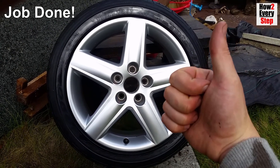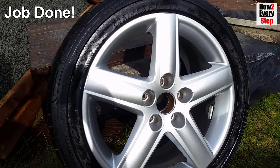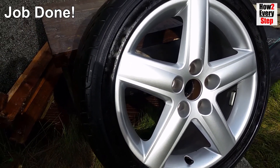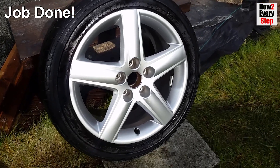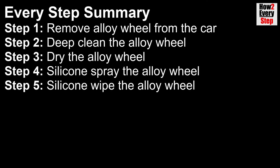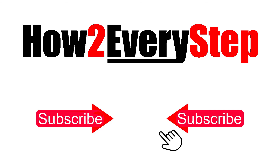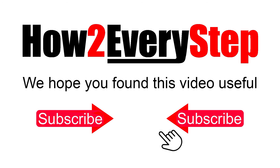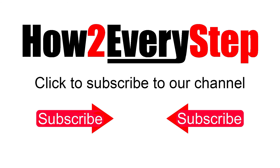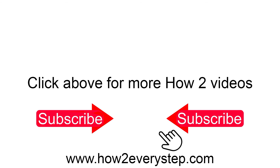There we go guys, job done. See our other how-to every step DIY videos on extreme alloy wheel cleaning to remove baked on brake dust, and also alloy wheel refurbishment to remove curb rash. Video links at the end of this video and in the description. So here is the every step summary, and here is a list of tools and materials required. We hope you found this video useful — if you did, please like, subscribe and leave comments below. Click above for more how-to every step videos.